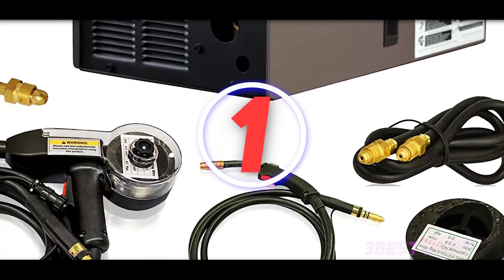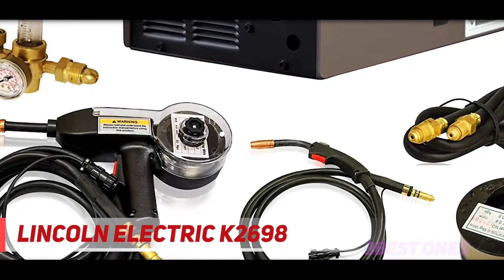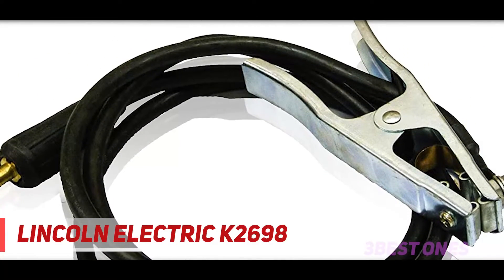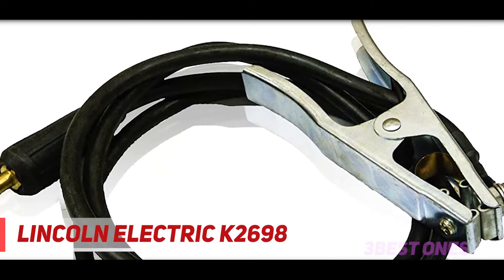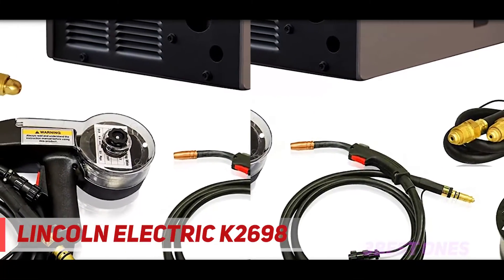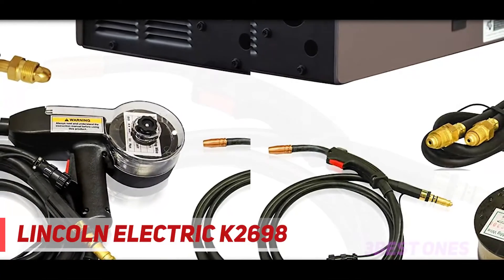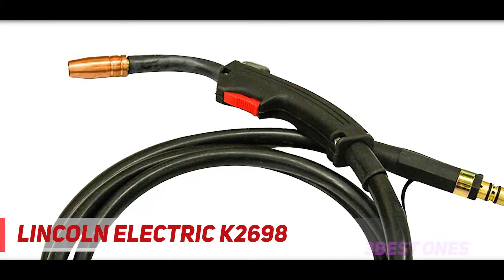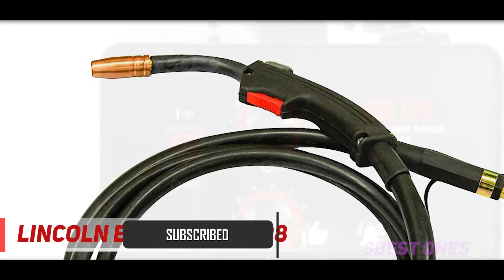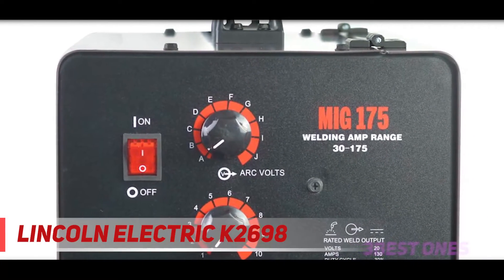And number one on this list: the Lincoln Electric K2698. Lincoln Electric is another company that produces quality welders. Their standard doesn't compare with Miller Electric, but the Lincoln Electric K2698 Won 180 MIG welder is a machine that stands out above many others. It has a good warranty that normally ensures you get your money's worth, but its performance doesn't match the high price tag like the Miller Electric Millermatic 211 MIG welder. However, there is a good range of accessories that come with it, unlike some other machines.